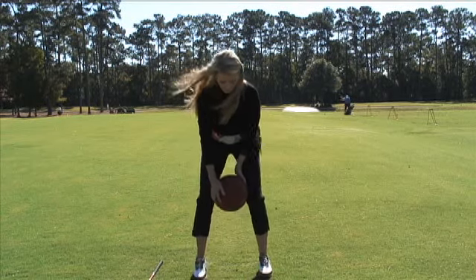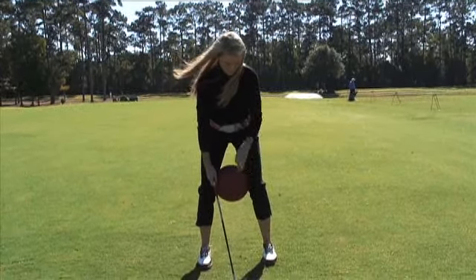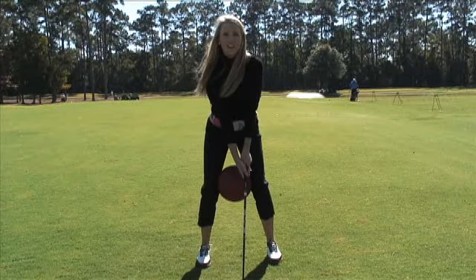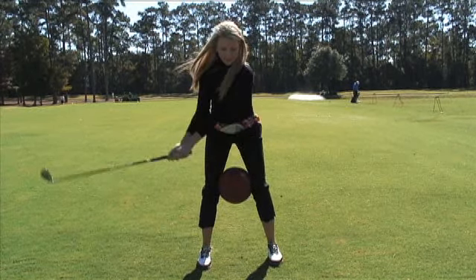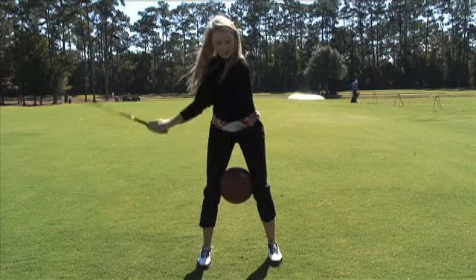Now when you do this, you can grab a club with the ball in between your knees. You can start out with a half a swing and increase it to a three-quarter swing, and you can swing about ten times.